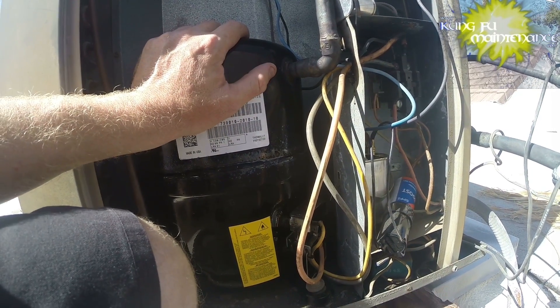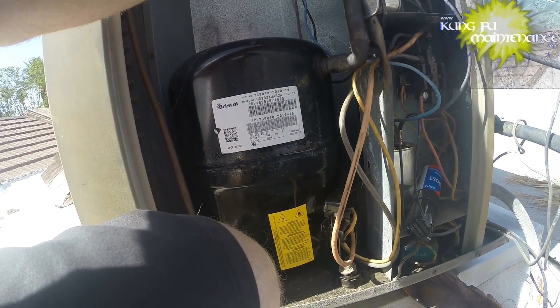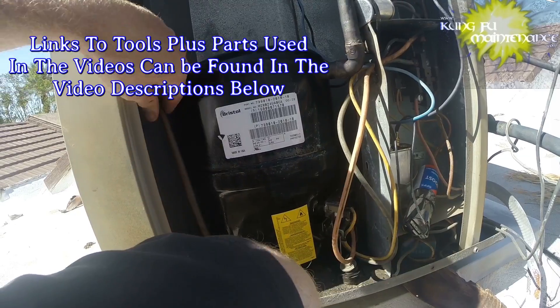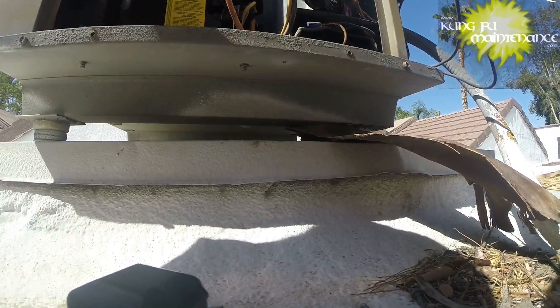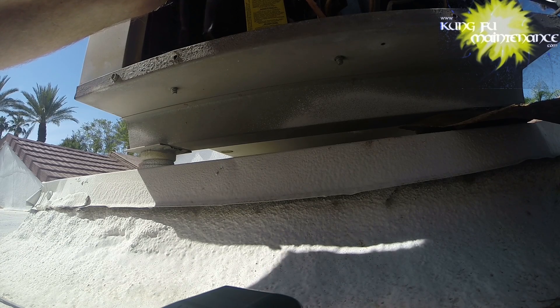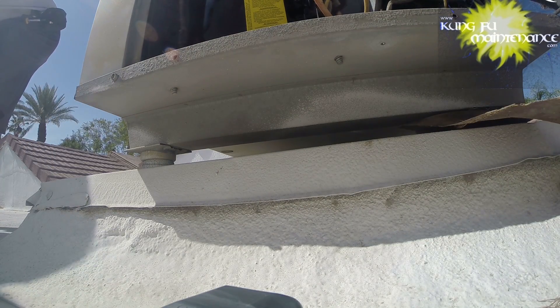There are definitely other scenarios that can cause this. One is low refrigerant charge — your ideal evaporator temperature is 40 degrees, and if there's not enough refrigerant it can actually be colder than you want at the evaporator coil, causing the coil to freeze up, even all the way back to the compressor. This one seemed pretty obvious — the coil was really dirty. It's possible there was more to this scenario. But I'm pretty sure it was just a really dirty air filter. If you have restricted airflow from a dirty air filter and or dirty coil, that can cause the coil to freeze up.